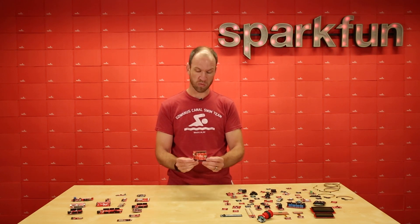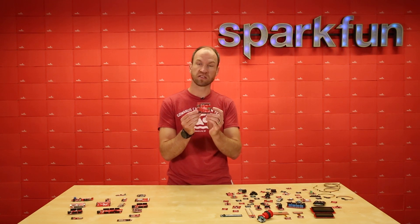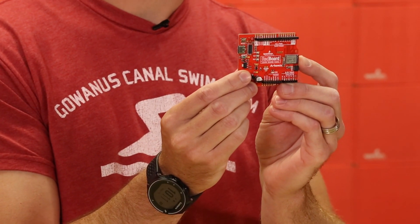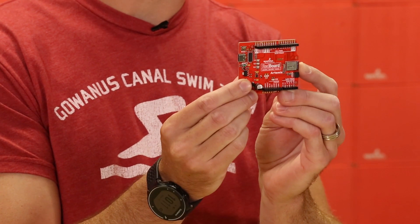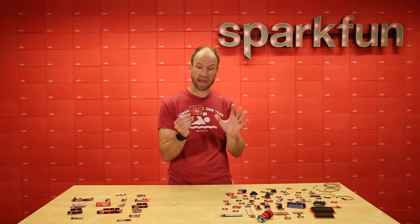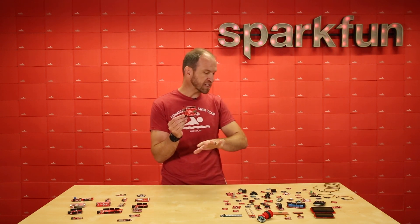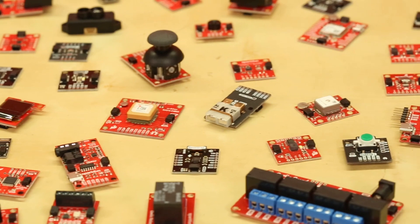I'm really excited today because we have the Artemis launch. This is the Cortex M4F low-power TensorFlow-capable module that we're launching. And we've been working in the background — both developing the Arduino core for that module, but we've also been testing all of our QWIIC system to work with Artemis.